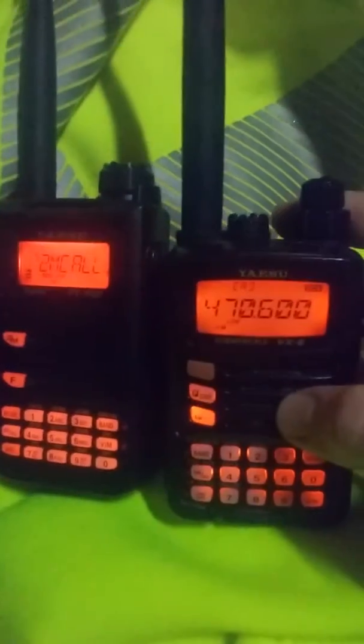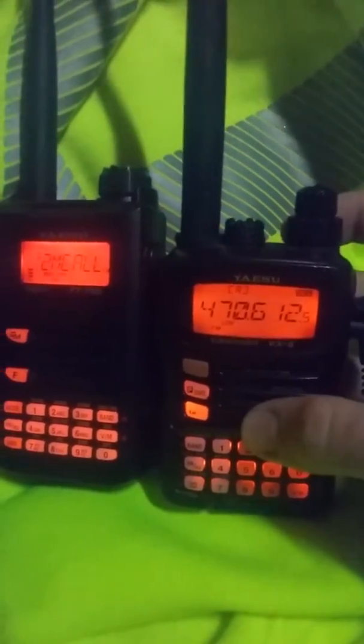It does DTMF, it does Wires-X, and it's got the one clicking knob. I think the display on this one is easier to read than my previous rig — the VX-6, although the font on the VX-6 is a little bit bigger.